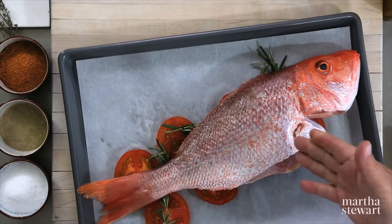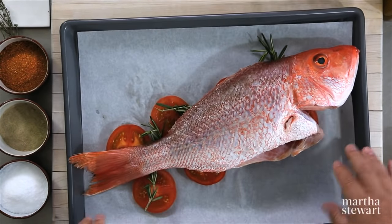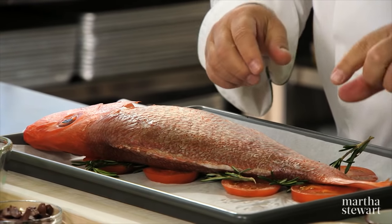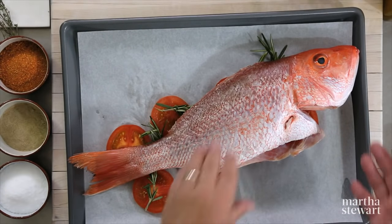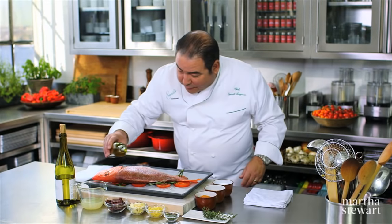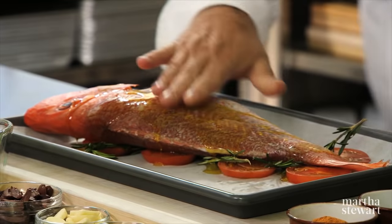We have a beautiful red snapper, about two to three pounds, that I have on parchment paper with about one-inch sliced tomatoes and a little bit of fresh rosemary, which is really going to give it some great aromatics. So now we assemble it. The fish has been gutted. We're just going to drizzle the fish with some beautiful olive oil. The fish has been scaled.